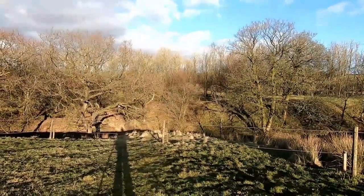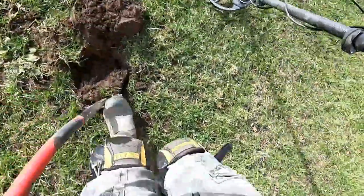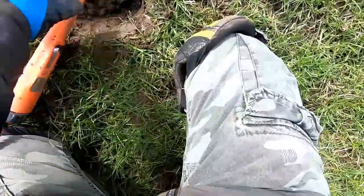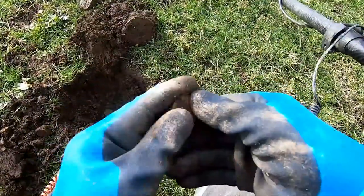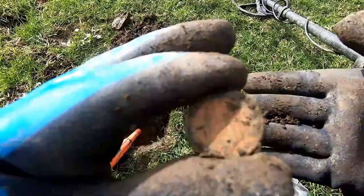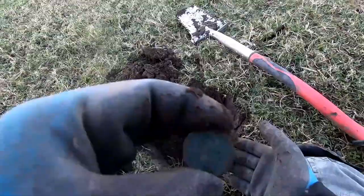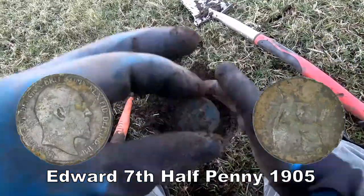Just come from the wood — another musket shot. Couple of coins. We've got it out, it's a big target, don't know what it is — oh, it is a coin. It's a George the Sixth halfpenny, from the 1940s or 1950s or something like that. It's an Edward the Seventh halfpenny — not in very good condition, I'm afraid, but that's what that is.